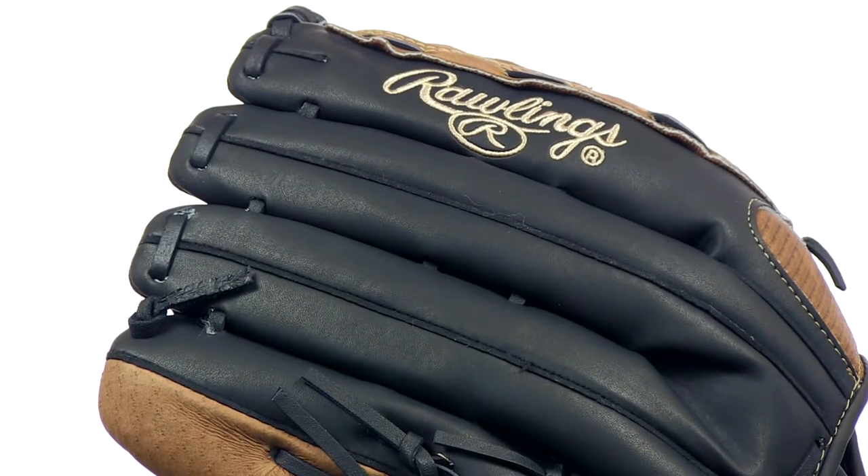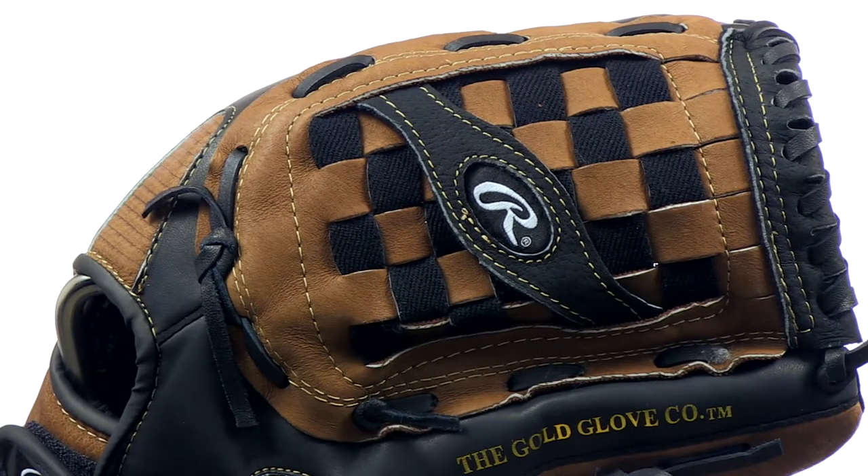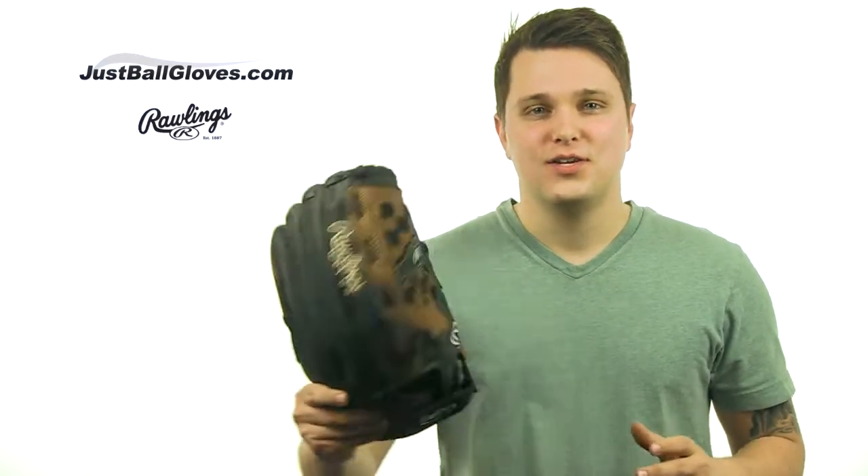It's a value softball glove at an affordable price and you can find it today at JustBallGloves.com. And what do we always tell you at the end — we have fast free shipping and a 100 day money back guarantee. See you guys later.